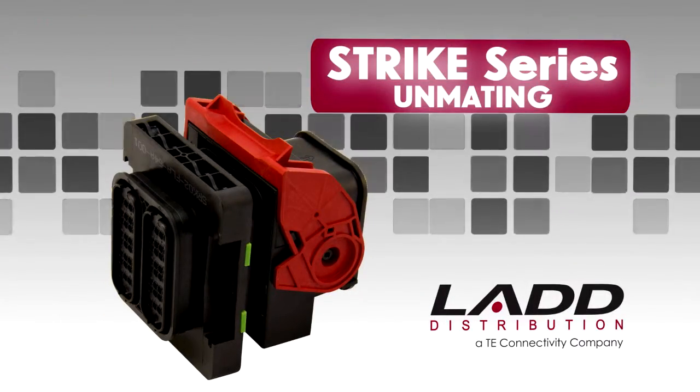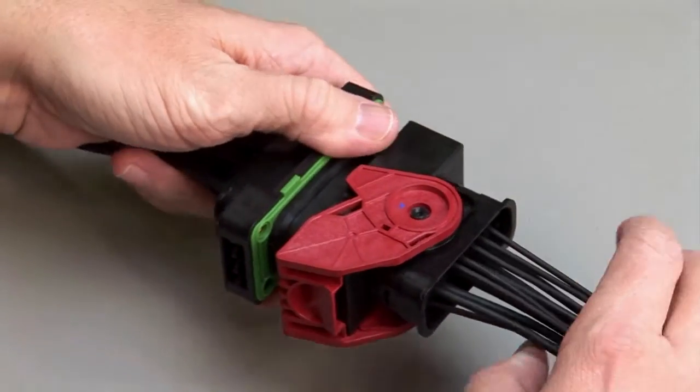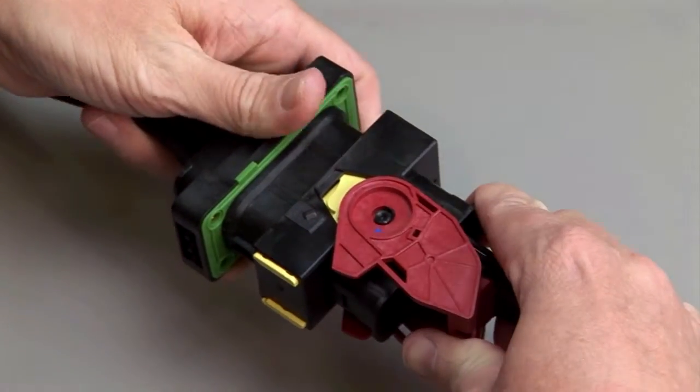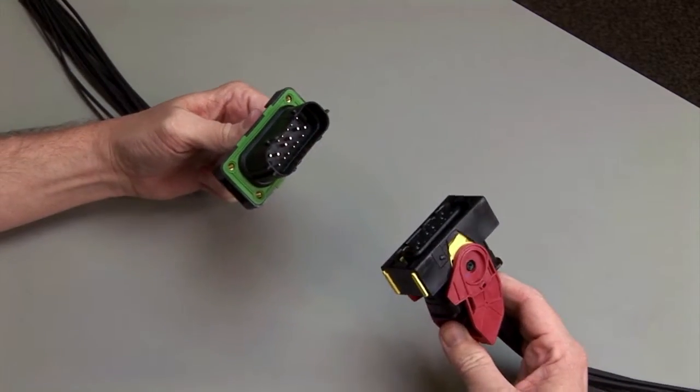Strike unmating. To unmate the STRIKE Series connectors, grasp the lever lock on the plug and pull up until it unmates from the receptacle.